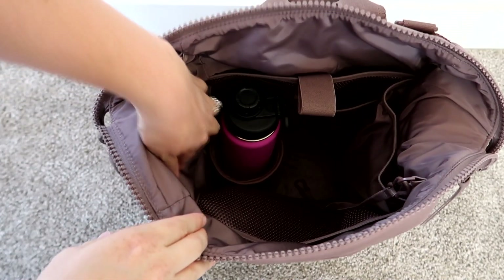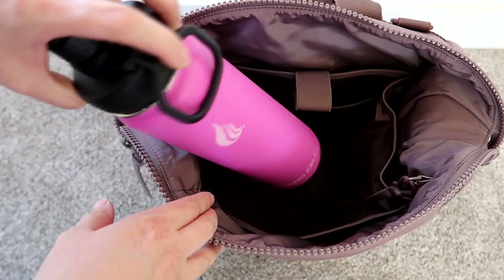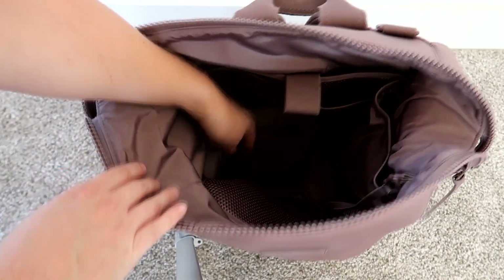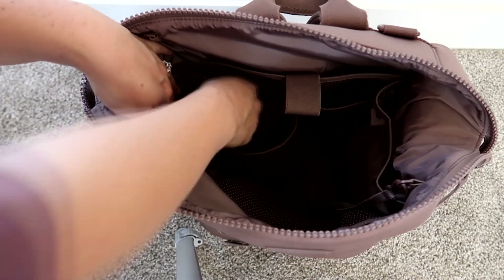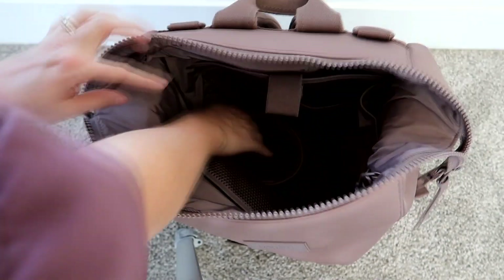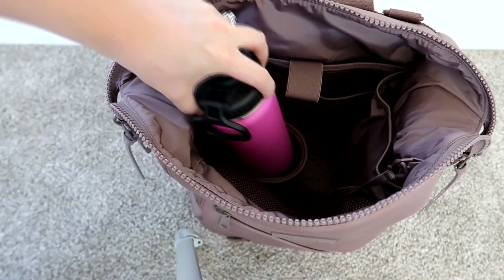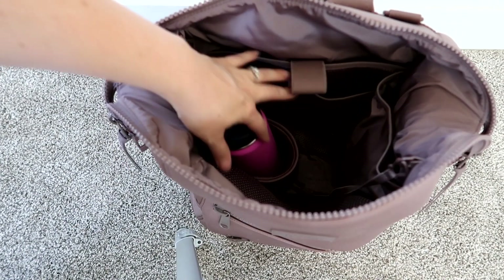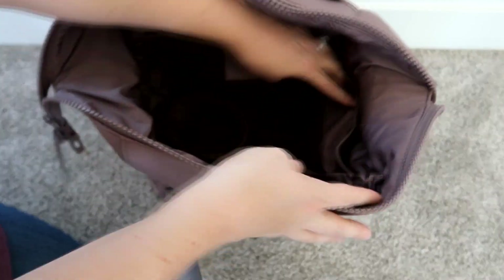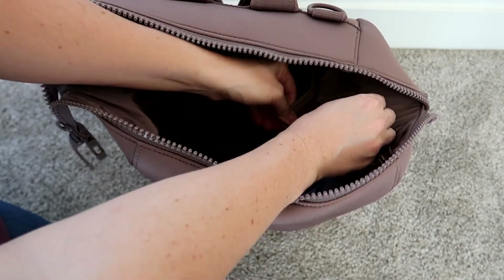There's also a 24-ounce water bottle inside a really cool water bottle pouch that snaps into the bag. You can easily unsnap it — I think it's so cool that they've included this. It's the perfect place to keep big water bottles from falling around in the bag. My bottle doesn't even fill the whole pouch, so you can fit even larger water bottles. On the other side is another tall pocket with velcro.